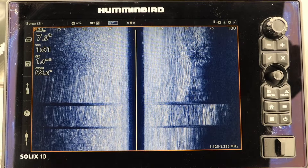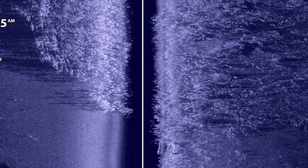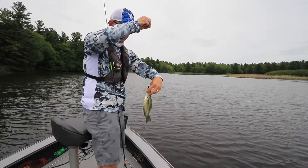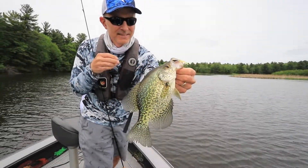Now why is this degree of precision so important? Well, recognize that the boat is moving and of course the weed line is irregular, full of little points and turns. And over the course of the day, more perfectly measured casts right to that weed edge is going to mean more fish in the boat.